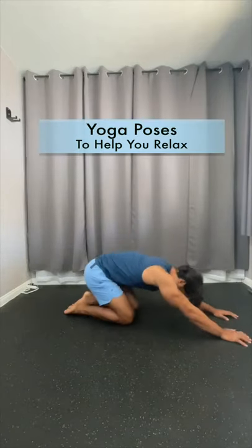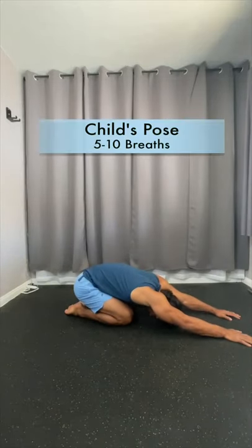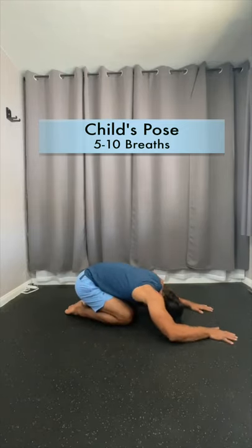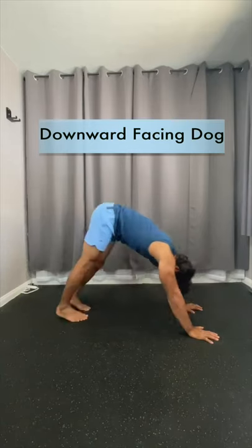These are some yoga poses to help you relax during the day. First, start off in child's pose with your hands either out in front of you or by your waist. Take five to ten deep breaths and slowly transition to downward facing dog.